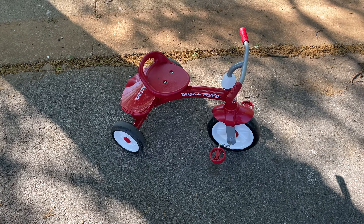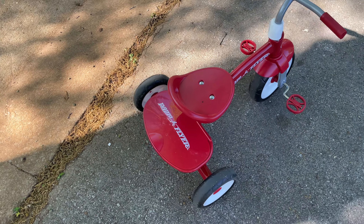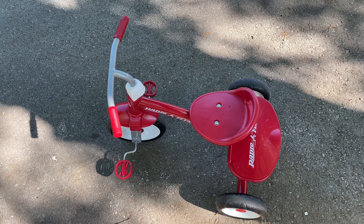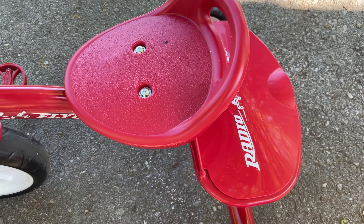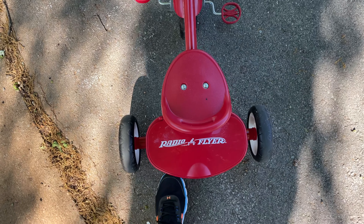The Radio Flyer Red Rider Trike is a really good deal and you can find it linked in this video's description. It did take me a while to assemble, but the end result was well worth the time spent. It's very good quality and I would highly recommend it.